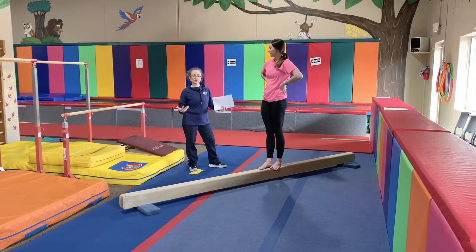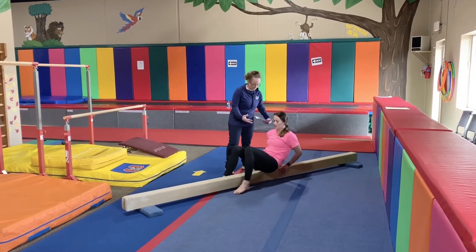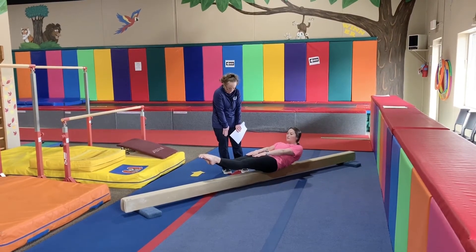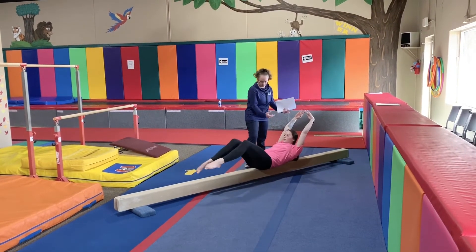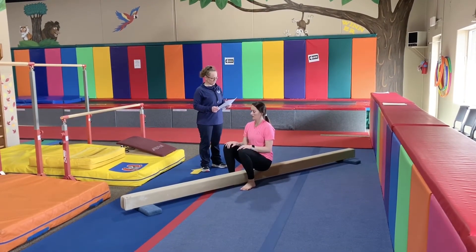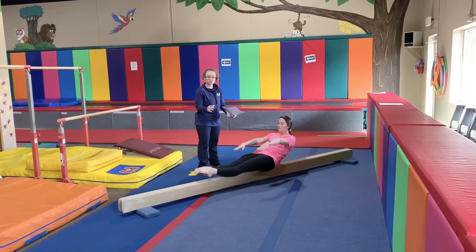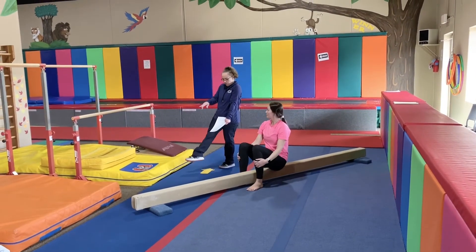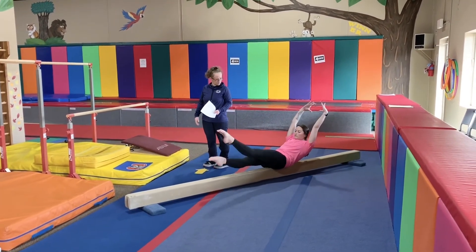The next thing is shaping conditioning. You're going to do hollow holds on top of the beam — you're going to lay down. For level three and four, you're going to have your hands on the thighs. For level five and up, you're going to have your hands expanded at the top. Hold for 15 to 30 seconds. Next, we're going to do the same but rocking — the goal is to not fall off the beam. Then we're going to do floater kicks, hands the same, going up and down. Arms up for level five and up. Now we're going to do scissors, with arms extended.